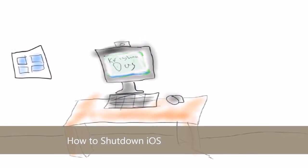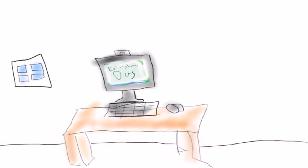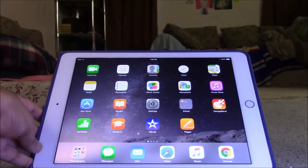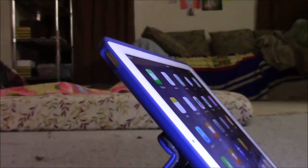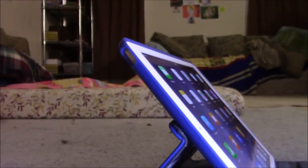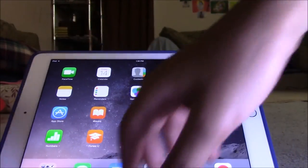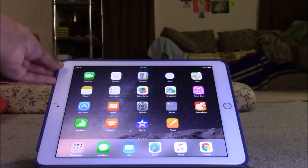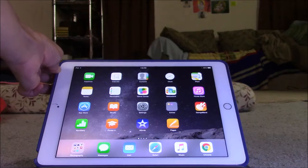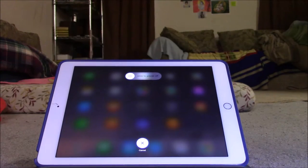The first thing is to actually hold the sleep button, which is on the side. We are focusing on the sleep button, so just hold on to the sleep button. After holding on to the sleep button,